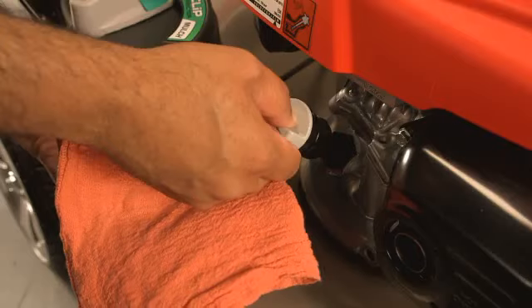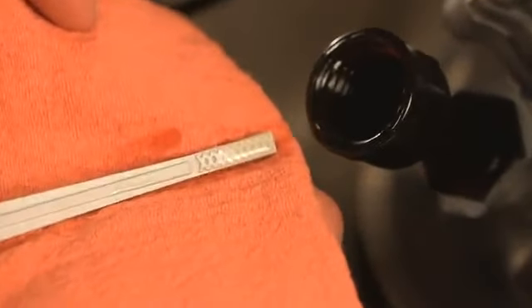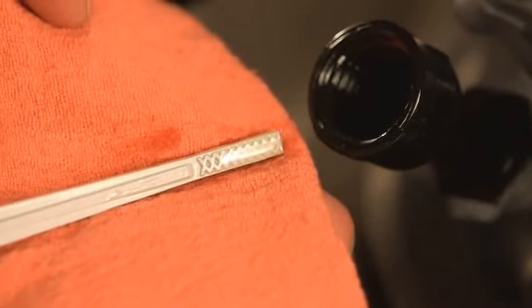Always check the oil level before mowing your lawn. It should be at or near the full mark on the dipstick.